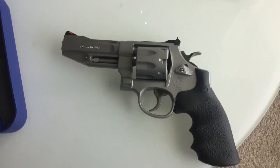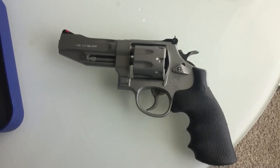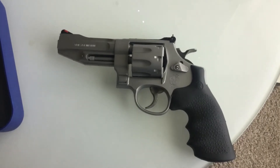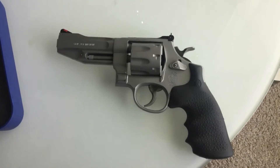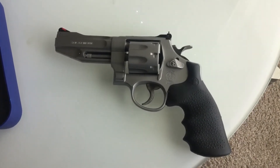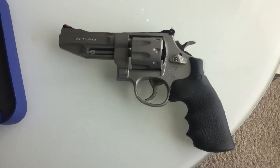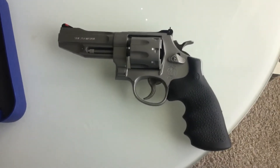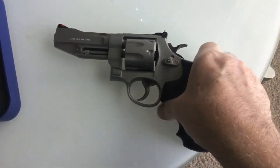It wasn't used in any famous movies. It was used by me and Yvonne. It's an eight-round cylinder, which is kind of weird because I have 1911s in .45 that only hold seven rounds and one in the chamber. So eight rounds of .357 versus eight rounds of .45 ACP — I don't know, what do you think?